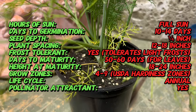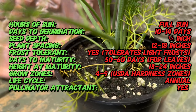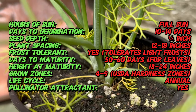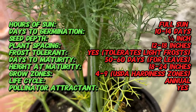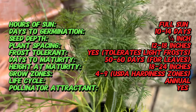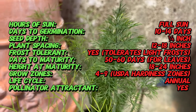Fernleaf Dill is a delicate yet resilient herb characterized by its feathery, fern-like leaves. Unlike its traditional counterpart, this variety offers a compact growth habit, making it ideal for smaller gardens or container cultivation. With its vibrant green foliage and distinctive aroma, Fernleaf Dill adds a refreshing zest to various culinary dishes, from salads and soups to seafood and sauces.